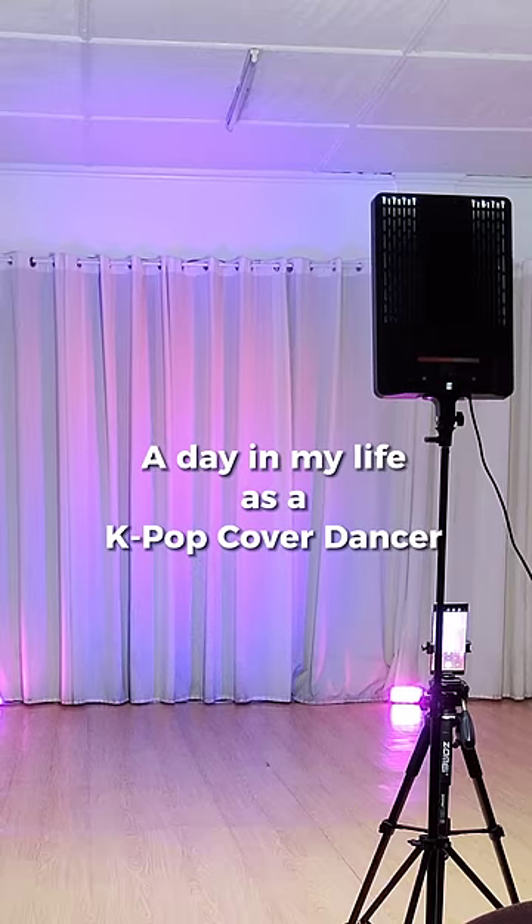Hi honeybees! I'll take you with me on a day in my life as a K-pop cover dancer.